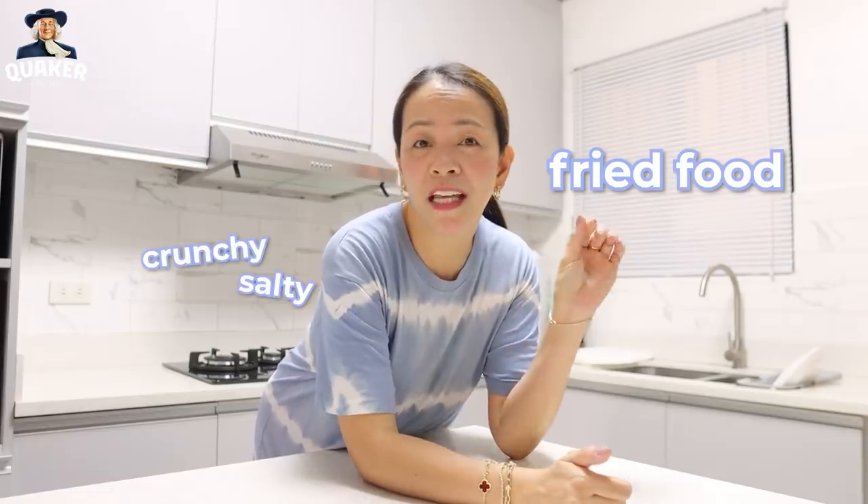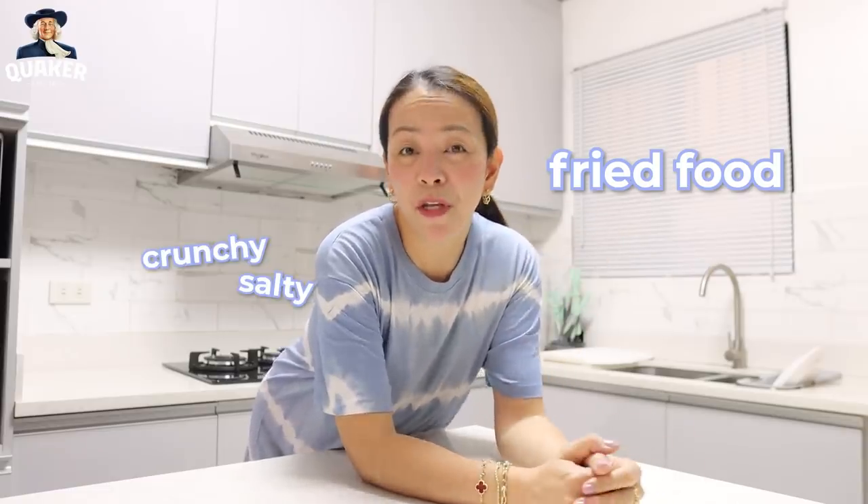Hi, it's Heidi. Welcome back to our kitchen. Today is another cooking video. We are going to prepare two recipes — the usual dish that we love to cook at home. We Pinoy love fried food. We like the crunchy, salty taste. But of course, the guilt feeling is still there, especially for moms like me who is watching my diet.